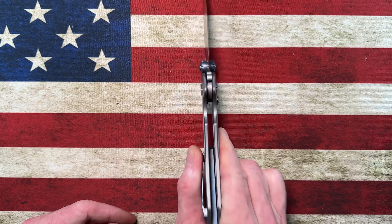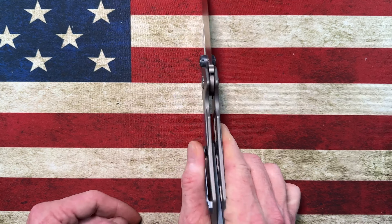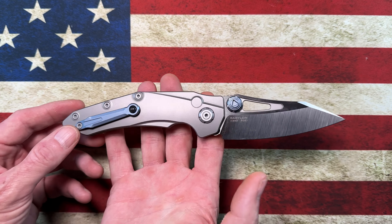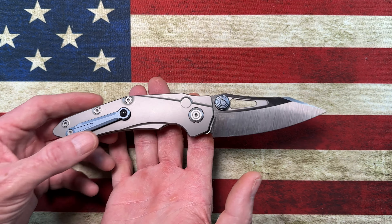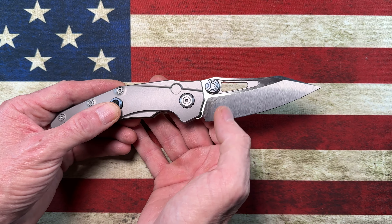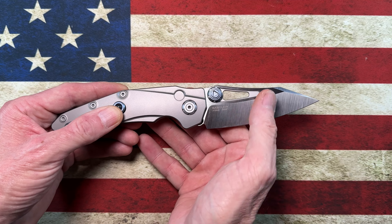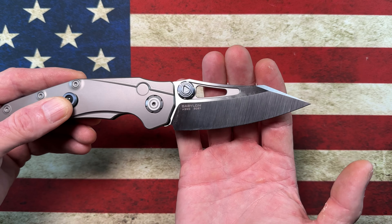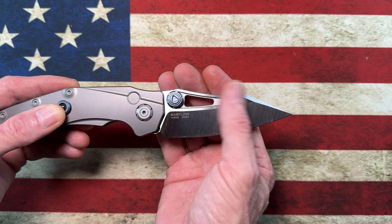I've got a ProTech Mordax that I love and a ProTech Malibu that I love. This knife is bigger than both of those, so it does not get carried as much, but in terms of overall action, sound, fidgetability, and bruiserness, I'd put this button lock up against any that I've got.